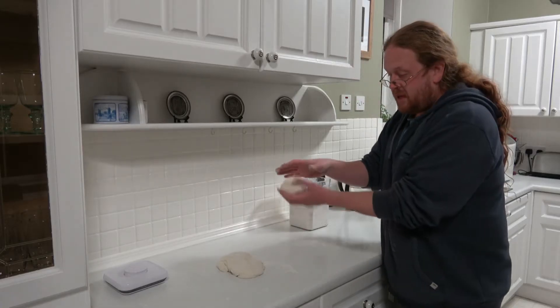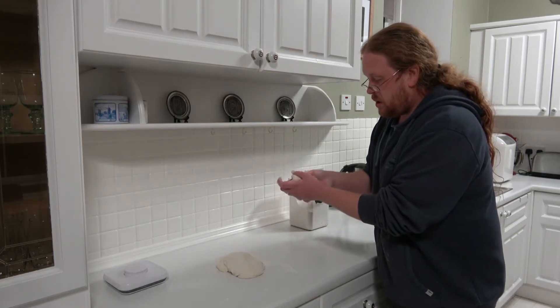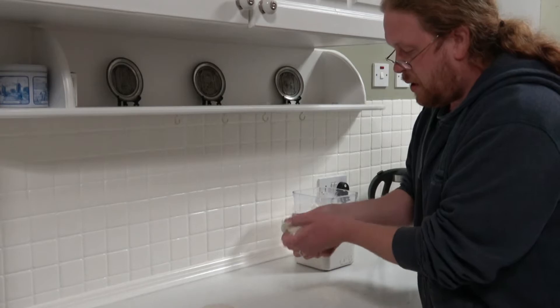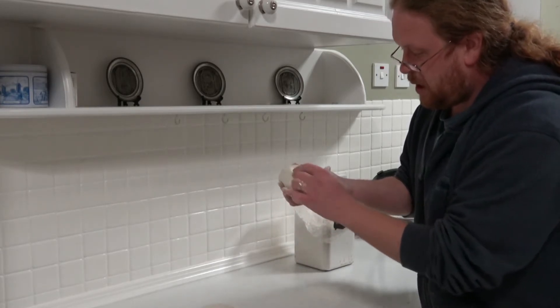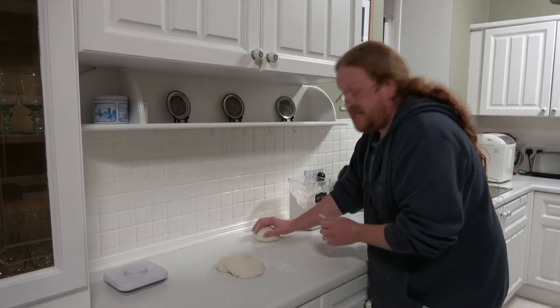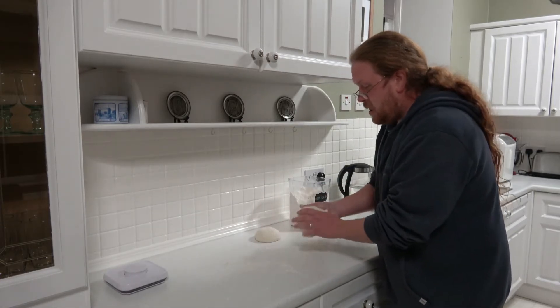Once you've finished kneading that bit, all you do is just pull it down over itself, add a little bit of flour, and then you'll have a bit at the bottom where it's sort of sealing. So you just squeeze it together like that, and leave it ideally somewhere warm, but it seems to work in here even though it's cold. Then we'll do the other one.